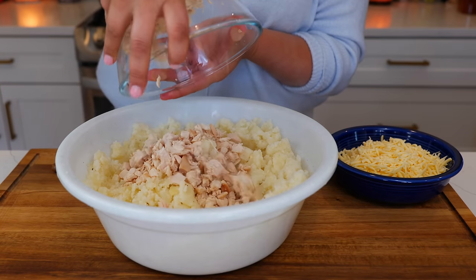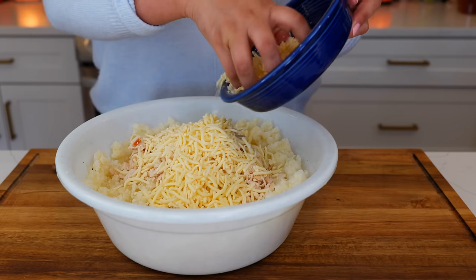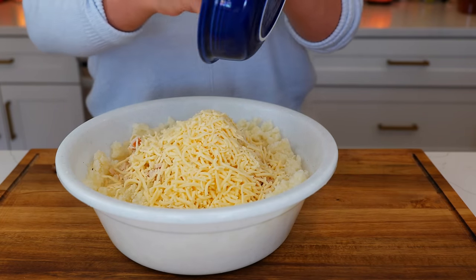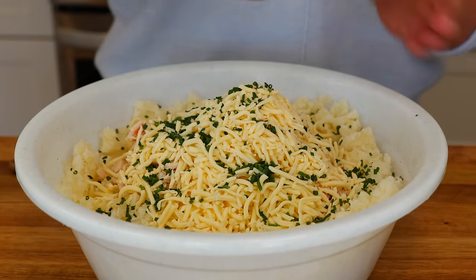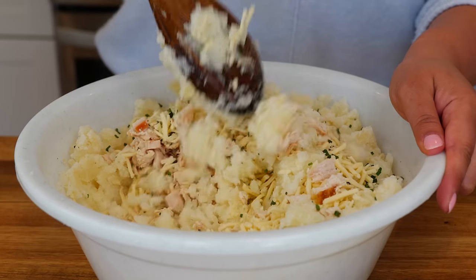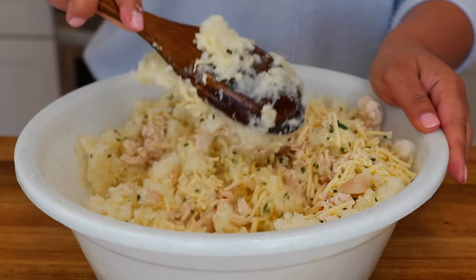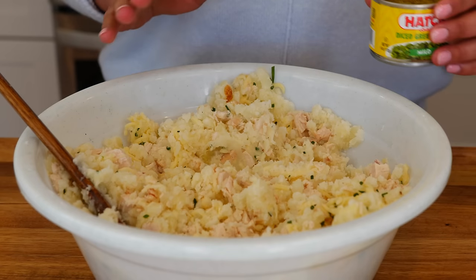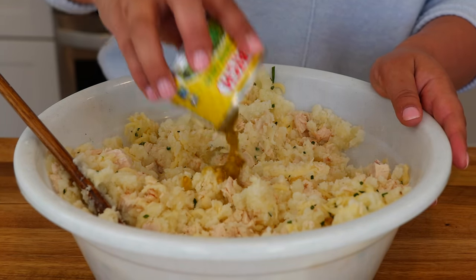Once you mash your potatoes, you're gonna add two cups of chicken, about two cups of cheese, and some chives. If you don't have chives, you can use regular green onions. Give everything a loving mix. Once your mixture is combined with all your seasonings, you're gonna add your canned green chili.